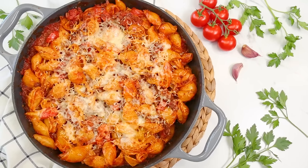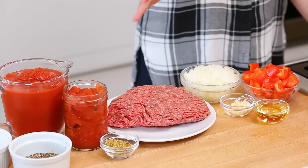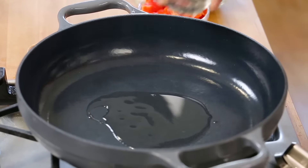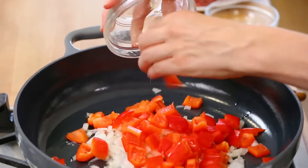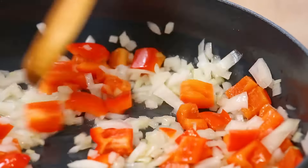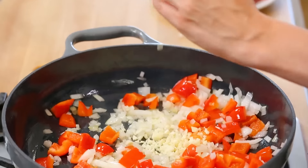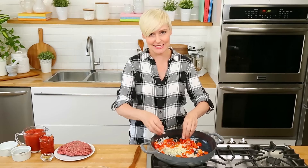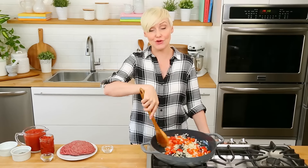This next recipe is a really hearty, stick-to-your-ribs sort of dinner idea. It is my Italian pasta bake, and it starts with a really yummy Italian meat sauce. I'm going to get started with a little bit of olive oil in the bottom of a nice big oven-safe skillet, because I'll just assemble the entire dish right in here and get it directly into the oven. As soon as that oil is hot, I'm going to add some onion as well as some red bell pepper. Once those veggies have softened up, we'll add some garlic — because it wouldn't be Italian-inspired anything without garlic.